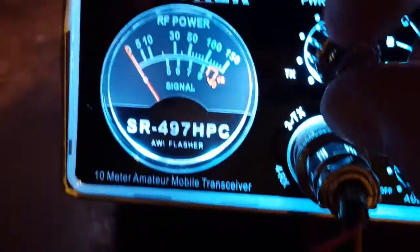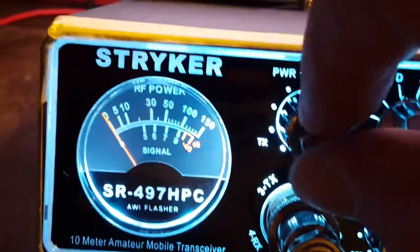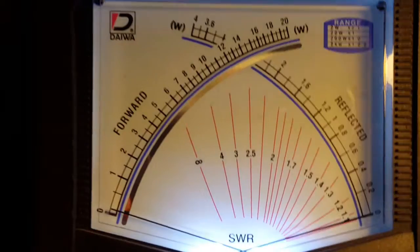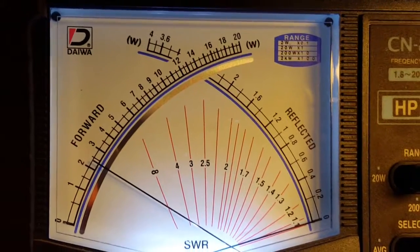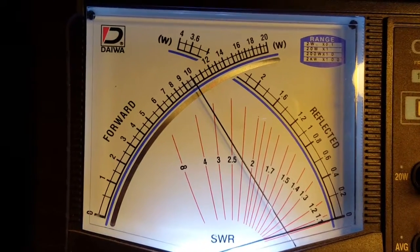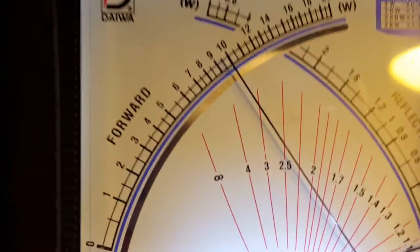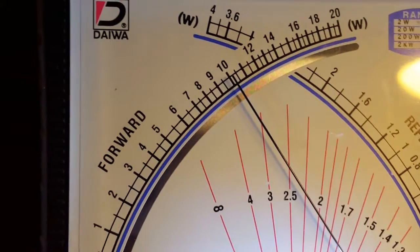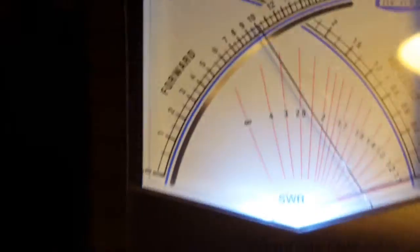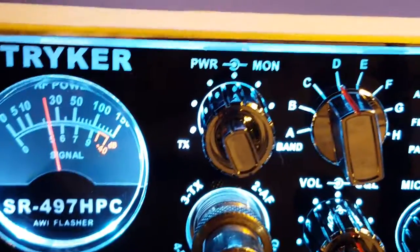Now we're going to flip her up all the way. You're going to notice on peak it's going to drop. I'm going to leave the meter right where it's at. There's 25 watts. And just talking, it's doing 100, a little over 100. Audio about 105. So that's what this radio here does — about 105.